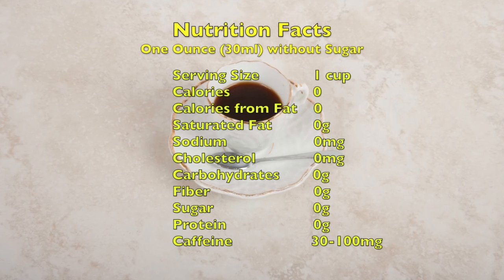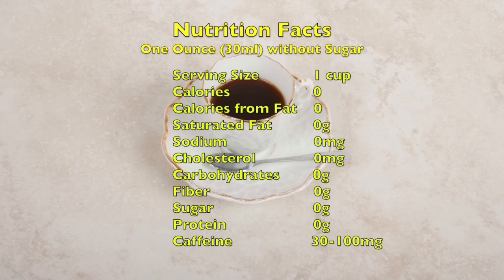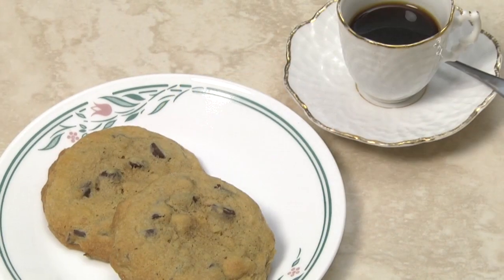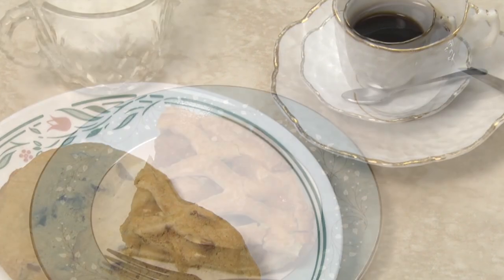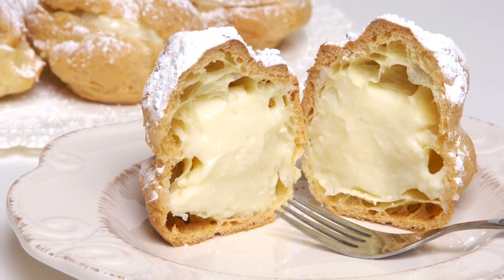Like regular coffee, espresso has zero calories but it is higher in caffeine. A one-ounce serving averages 75 milligrams. Enjoy a cup of espresso for breakfast, or with a dessert, or after dessert. Thank you for watching. Buon appetito!